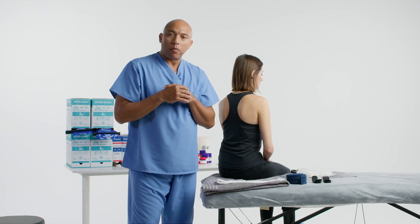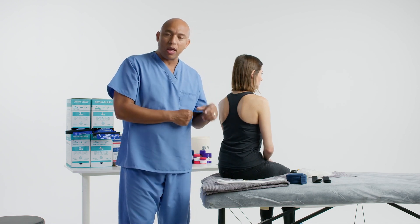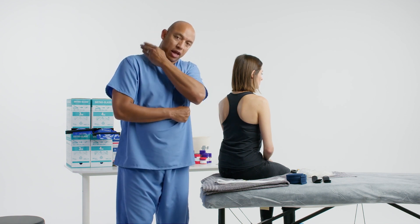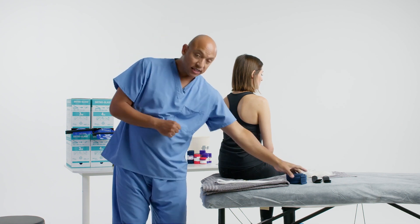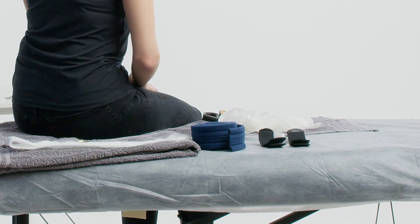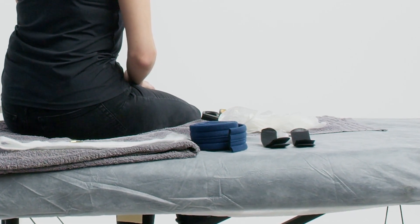There are different ways to apply it, but we're going to use sling on a roll, and what we're going to do is counterbalance that arm by attaching the sling portion to the ortho glass splint at the proximal end and bring it around the shoulder with this nice comfortable material. An alternate way is using a stockinette, which stretches and really irritates the back of the neck. Let's begin.